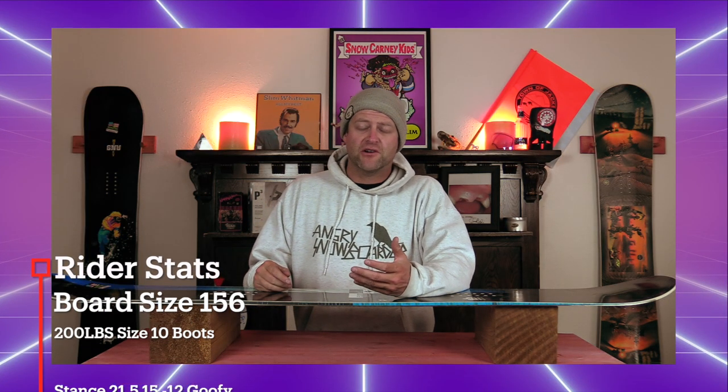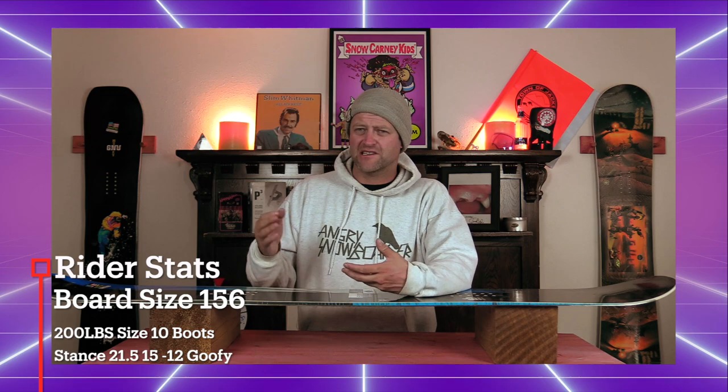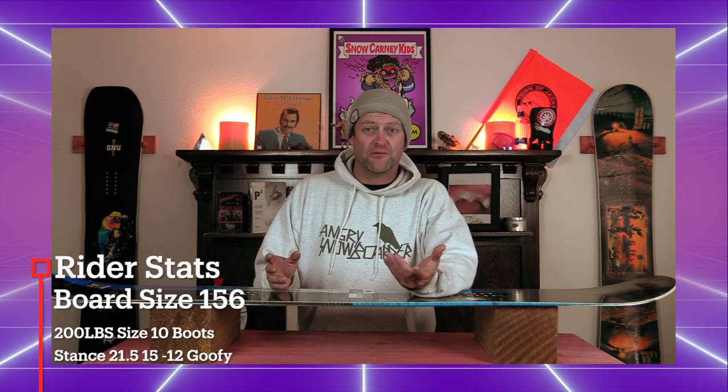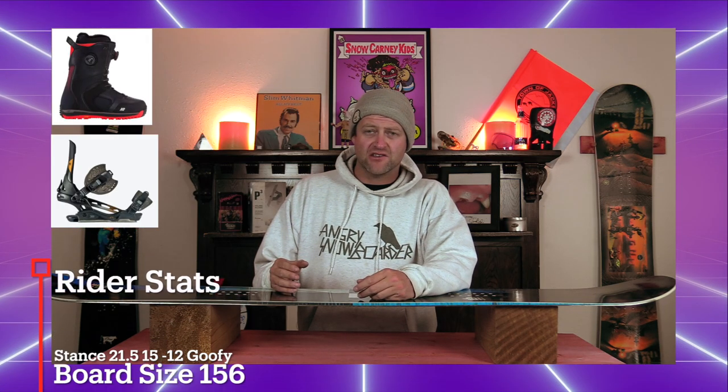I rode this board at Arapahoe Basin on a somewhat sunny bluebird day. There were clouds kind of rolling through, low winds, warmer temps, slush chop, chunder, a little bit of hero snow on the groomers. I rode it with my Rome Black Label bindings and my K2 Thraxis boots.